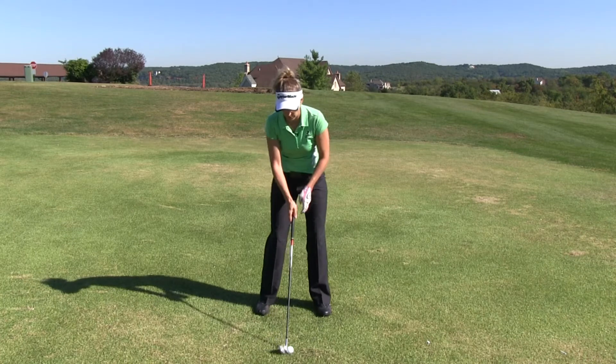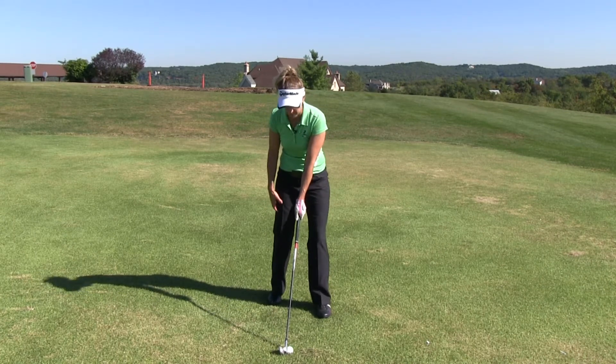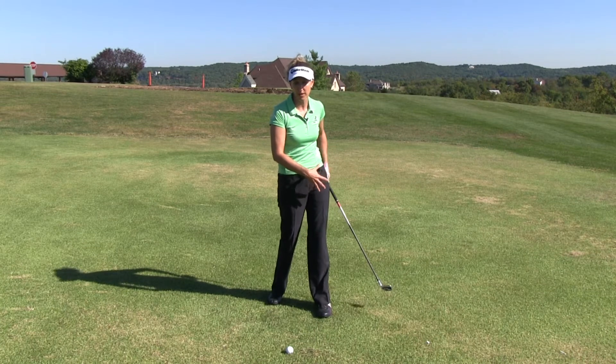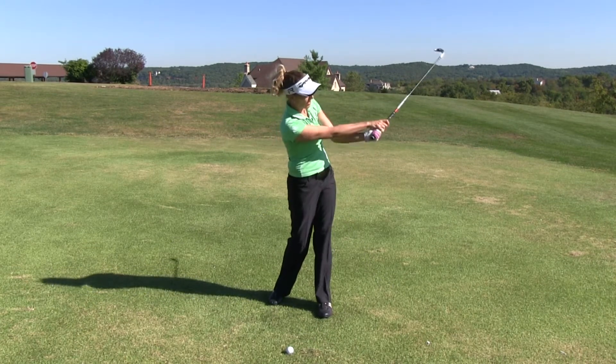All we do with this drill is take our normal setup and then simply drop our back foot back about 12 inches. What happens here is I get kind of jammed up — I have to stop. Basically, it forces my hips to put on the brakes. As I come down, my hips are going to stop and it's going to allow my arms to release.